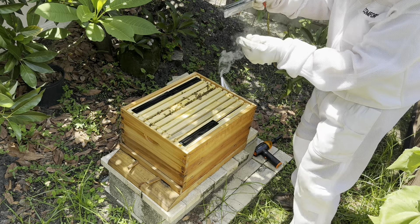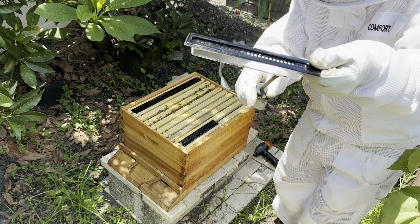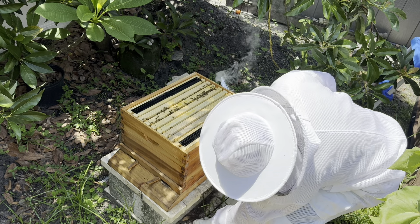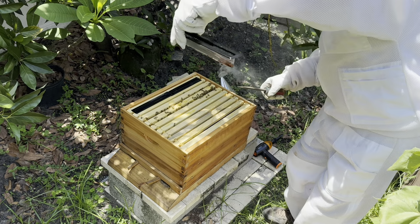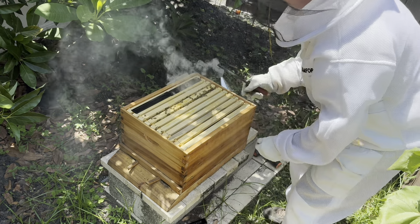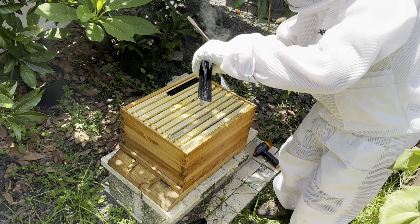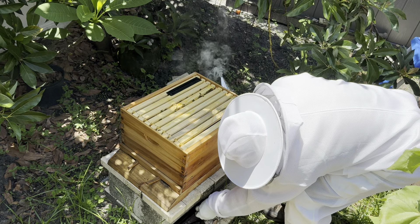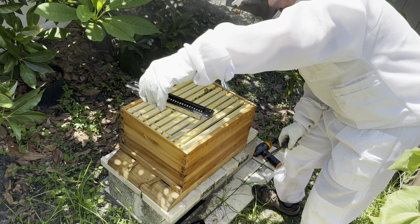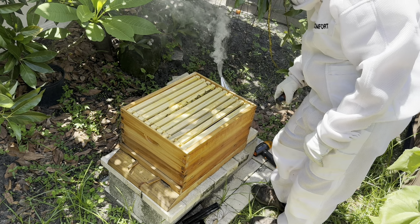These are the small hive beetle traps I bought off Amazon. They look exactly identical to the ones they sell at Mann Lake, and as you can see I got about an ant and maybe about six beetles. Tons of ants in that one, which I didn't know they work for ants, so that's good to know. Got at least ten beetles in that one, and these have been in here for about two weeks. About ten beetles or so — I call that a win. These were about a dollar a piece on Amazon, and I bought a case of 24 of them.